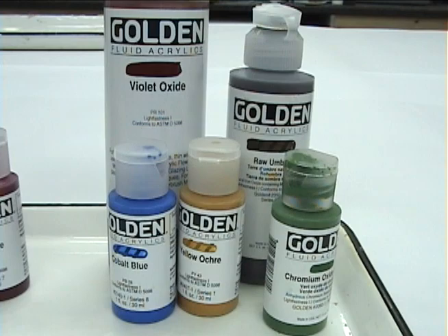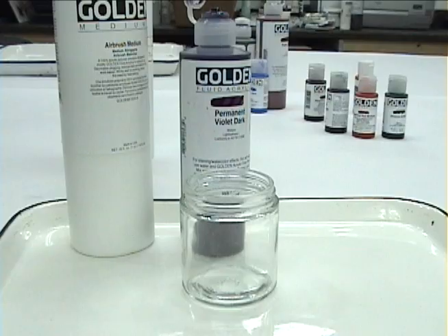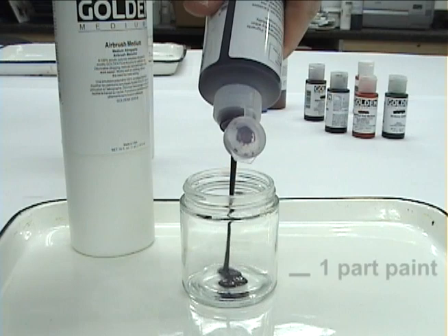Inorganic pigments, or mineral pigments, are gritty, irregular rocks and should not be used in fine airbrushes where detail is needed.